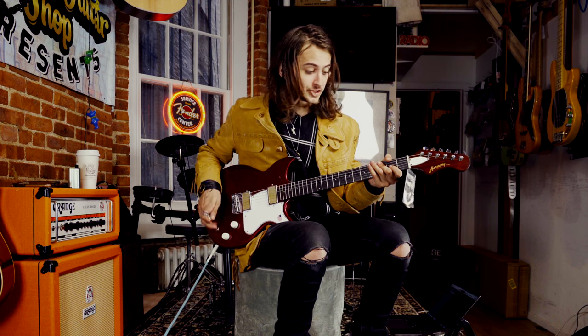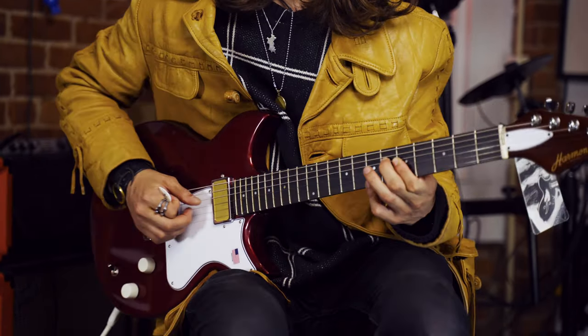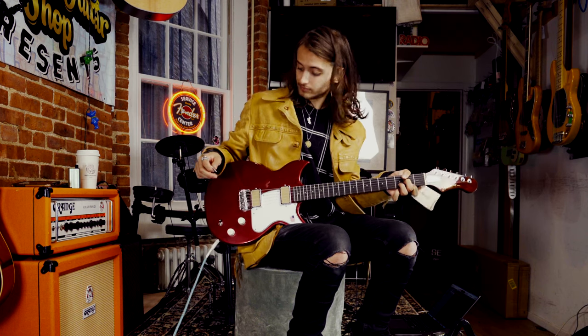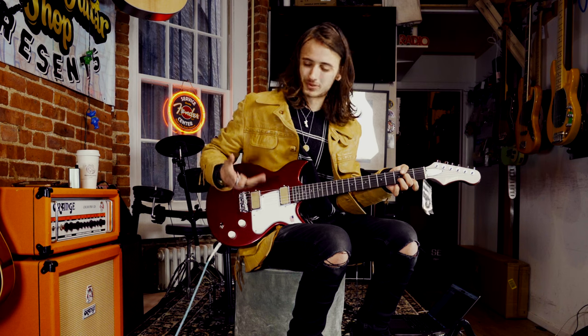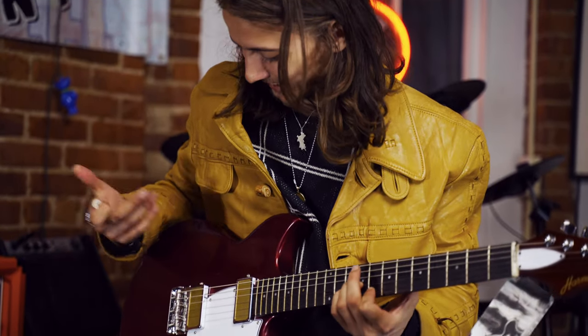I'm going to switch to that neck position and almost play another song. Nice and warm. It's just really soft and — I don't know how to describe it — it just sounds incredible. You can hear it.